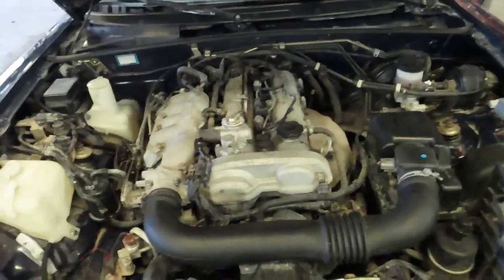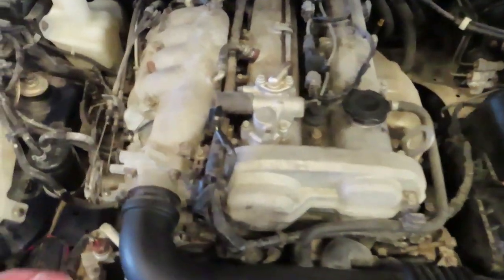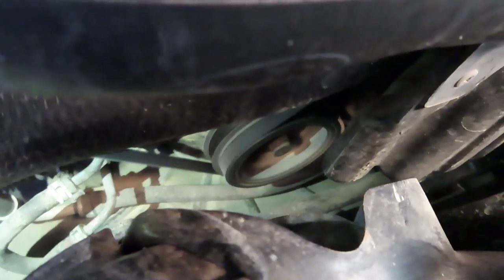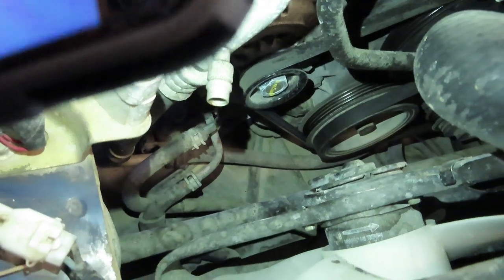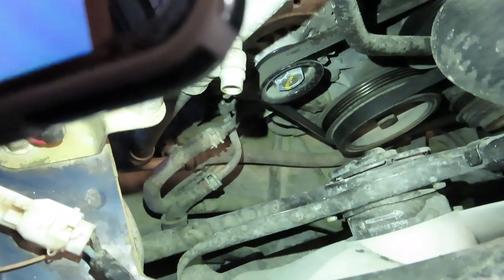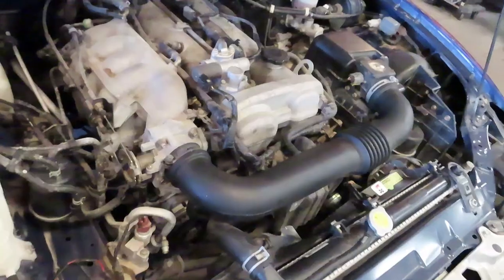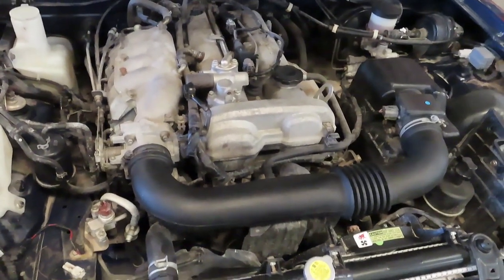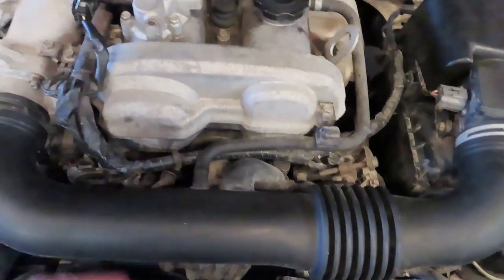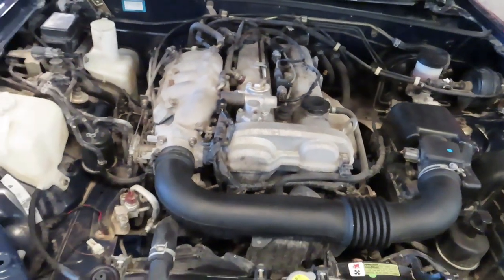Underneath the hood everything sounds nice and healthy — the camera picks up a bit too much injector noise, but in person everything sounds like it should. When we rev it up there are no exhaust leaks. We're looking at the front crank pulley — at about 900 RPM idle speed, you want to make sure it does not have any excess wobble. When you do see wobble on the crank pulley, you'll usually see accompanying oil leaks, as the front of the crank wobbling will wear on the oil seal and create a massive leak at the front. This one appears to be fine.